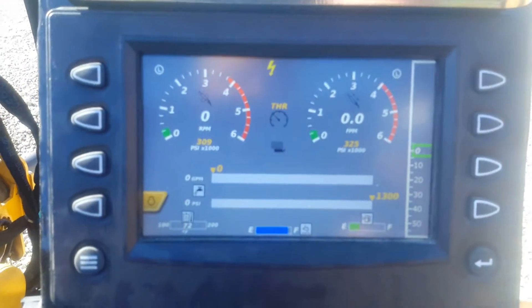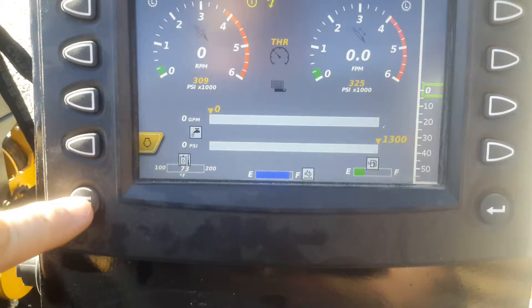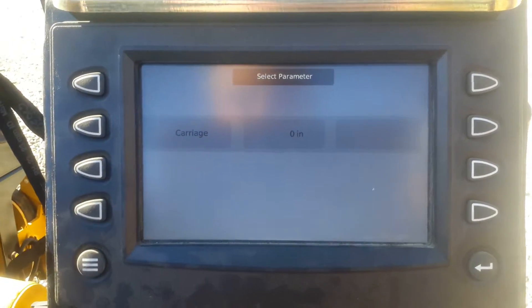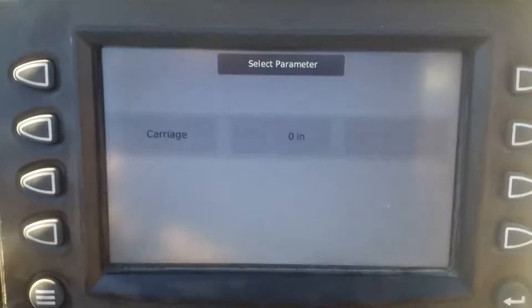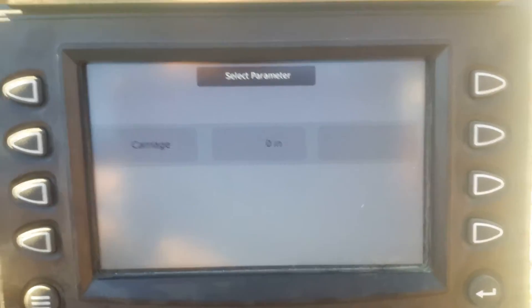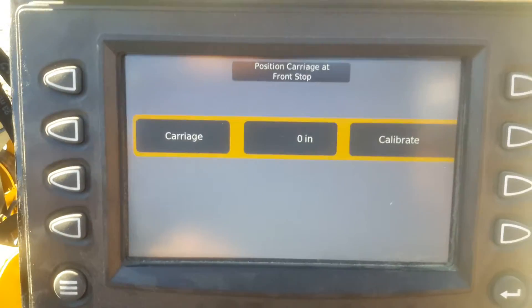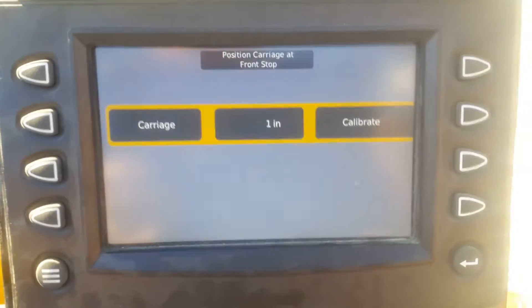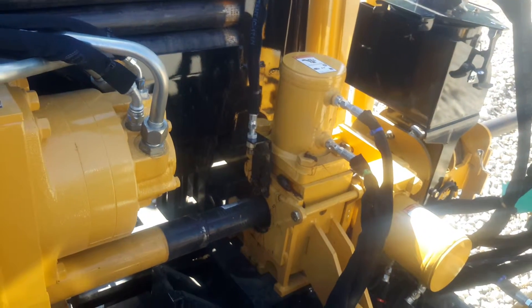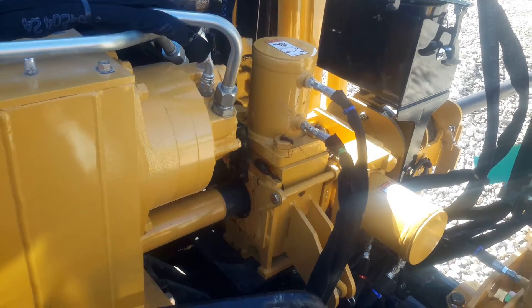So what we do here is once we get to this problem we're going to go into our menus. We're going to go to calibration. It's grayed right now and it shows that the carriage is at zero inches which we know is not correct. So we're going to push this button here and highlight it. Now at this point we can go ahead and move our drive motor all the way forward until it will not go any farther.